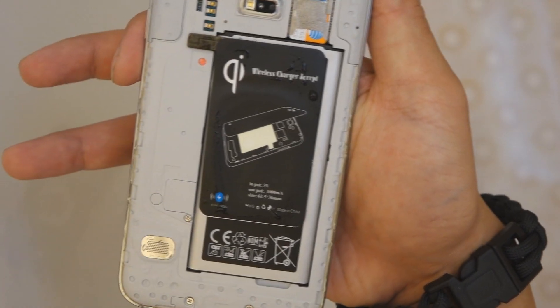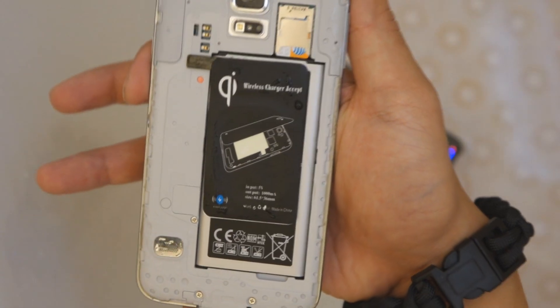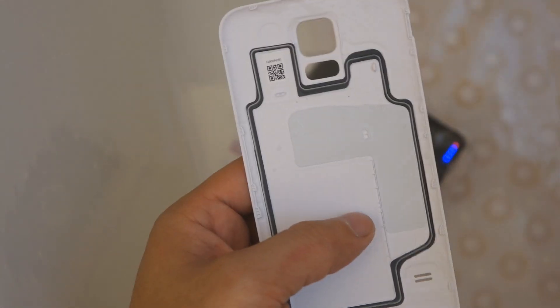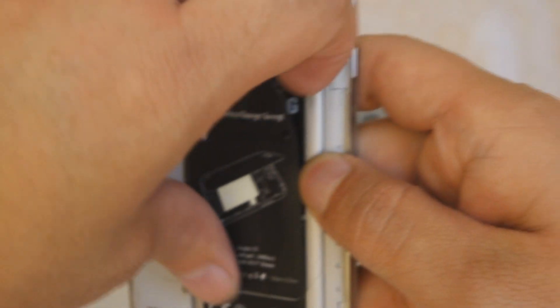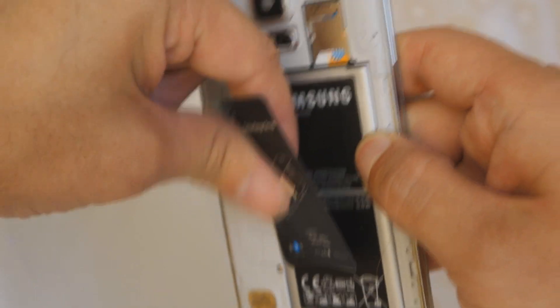You can kind of see where the water was pushed up against the seal. And you can see that the back of the Qi wireless receiver does have water there, and the back of the door has water as well. Let's go ahead and perform this test with that removed and see if it was a failure of the battery door seal or a failure because of this little guy right here.